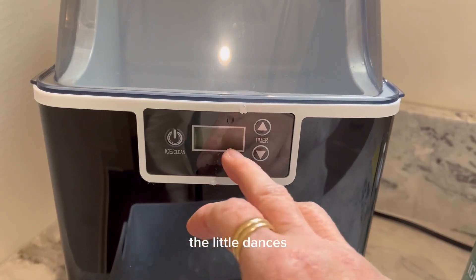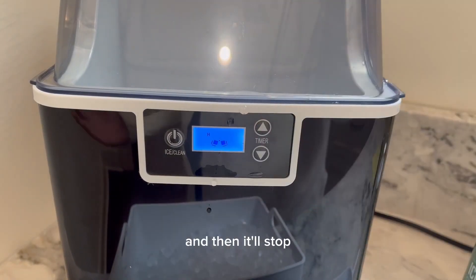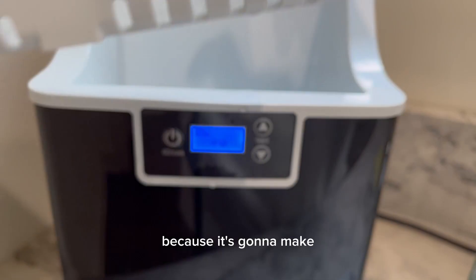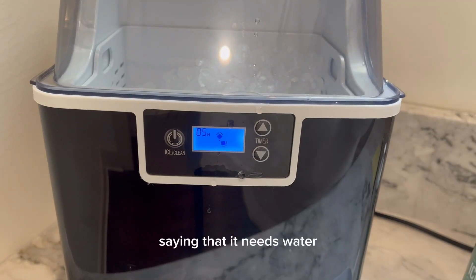The little dish dances, but you can also set a timer — you want it to run for five hours and then it'll stop. It'll fill this bucket up, and when it's out of water the little light comes on saying that it needs water.